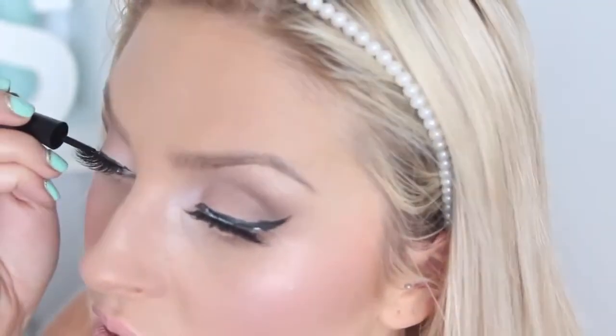Once the lash glue is dry you can go in with a liquid eyeliner and just sharpen up that line, making sure all the lash glue is covered. Basically the essence of it is: leave your lash glue to dry for ages — the longer the better, as long as it's not dry. I've had this on for about five minutes and the lash glue is still runny, so honestly just leave the lash glue to dry for a long time. It'll make it easier, I promise.